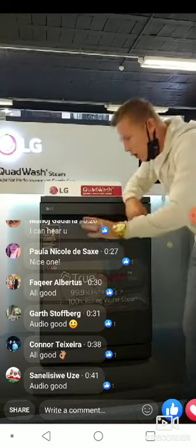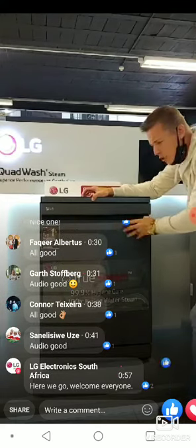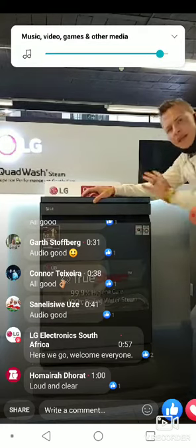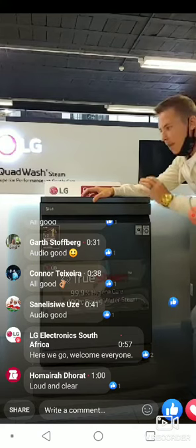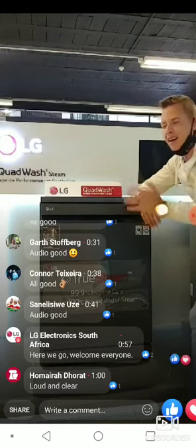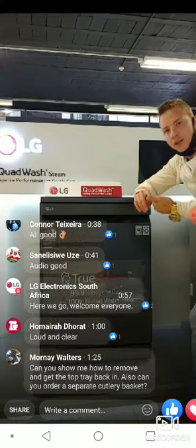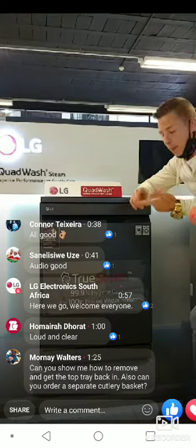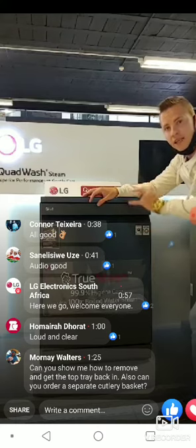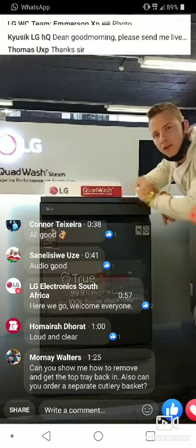Let's talk about QuadWash and how it's going to benefit you while washing the dishes. Today we're looking at our matte black QuadWash. The QuadWash range comes in three different models: matte black with steam, stainless steel with steam, and stainless steel without steam. Steam is the most important function — it makes dishes easier to clean, hygienically cleans them, and saves water, using only nine liters on a full wash.